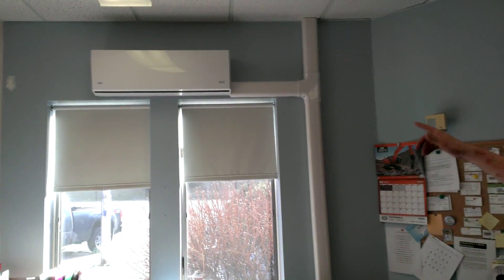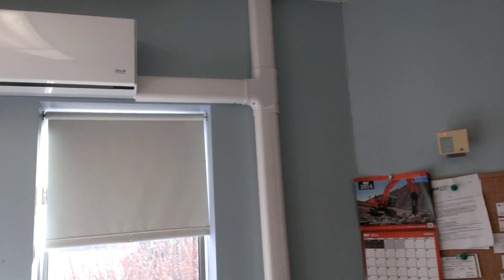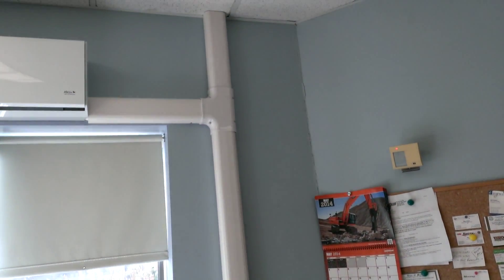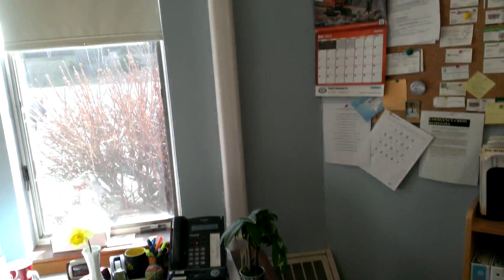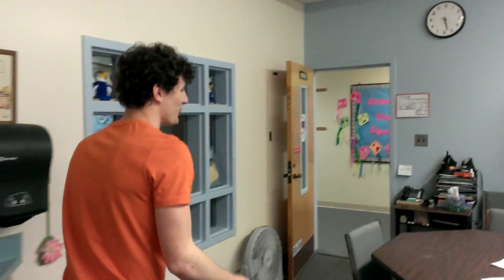It's up here on the wall. Running through this T is the refrigerant lines along with the wiring for the indoor unit. And then up through the ceiling is going to be the PEX tubing for our special custom temperature control unit.